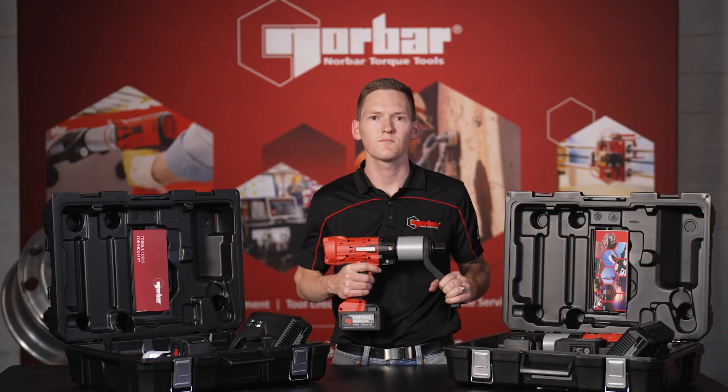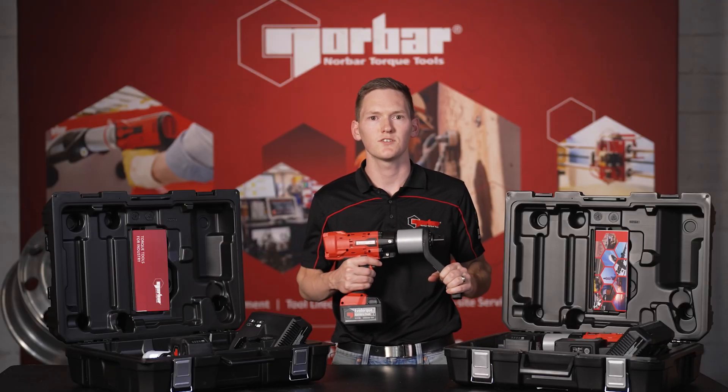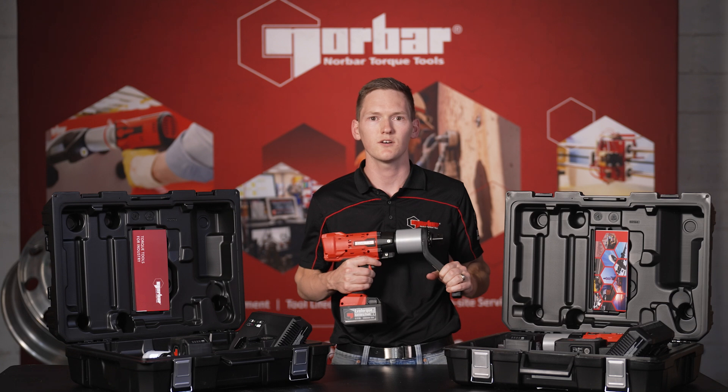Thanks for joining me for this unboxing. If you would like a live demonstration, please reach out to us via our contact page, and one of our torque bolting specialists will be in touch.